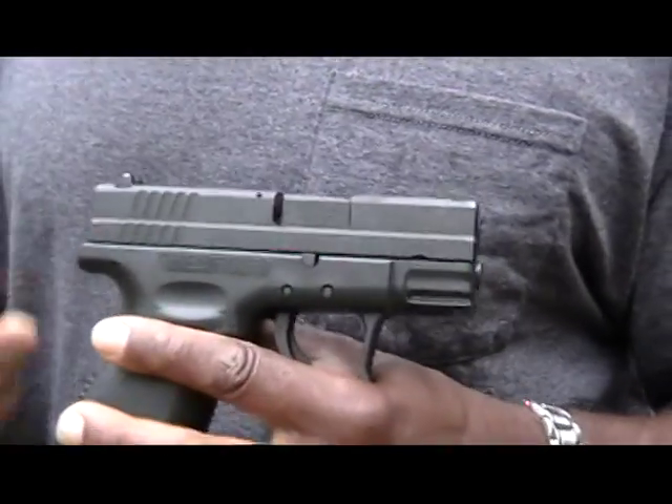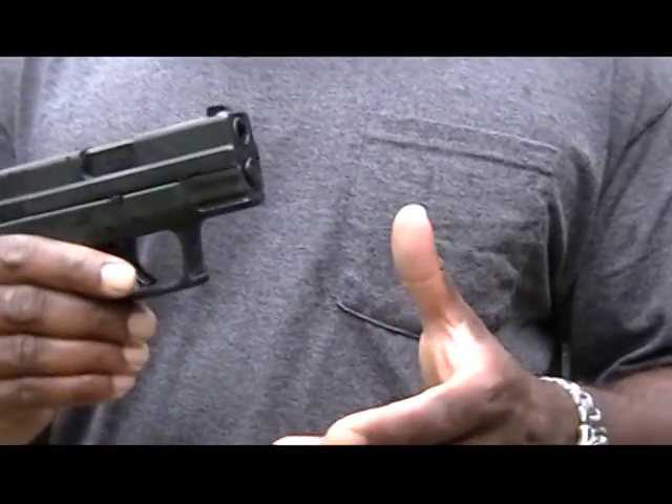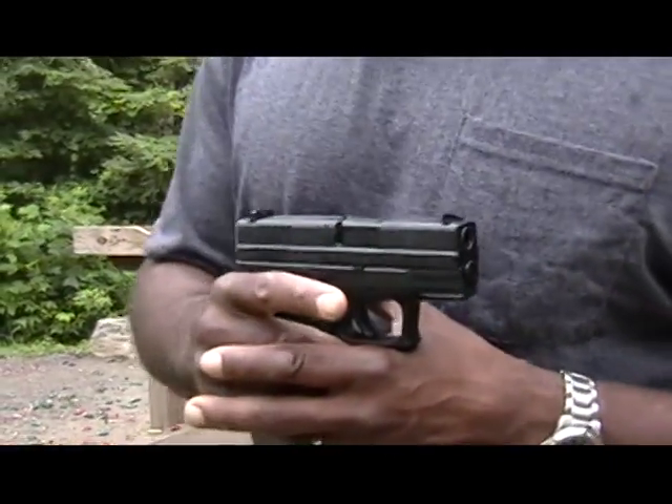And then I'm going to switch to my backup, my Walther P22. Let's see how it works. Just realize, it's not a professional video — it's just a scenario. We don't know how things go down. But enough talking, let's get to it.